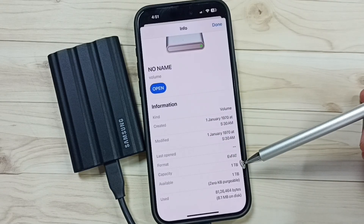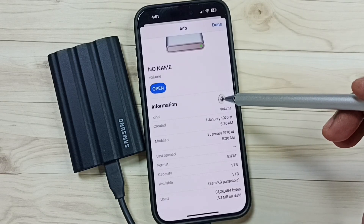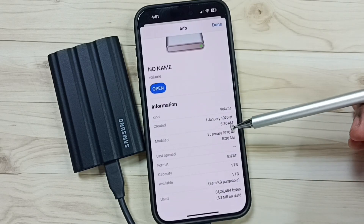Here you can see the filesystem format is ExFAT. Total capacity 1TB, available 1TB. So this way we can format Samsung T7 Shield SSD storage using iPhone. I hope you have enjoyed this video. Please subscribe this channel, please like and share the video.